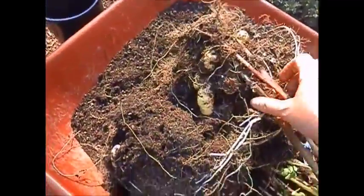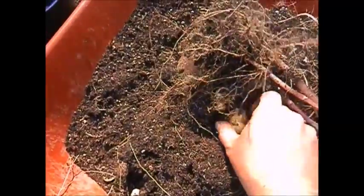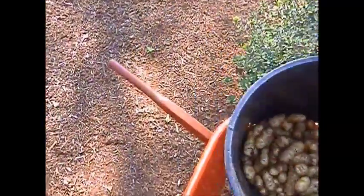It's kind of easier if you pull these stalks up because a lot of the potatoes are just connected to it — that's what they grow off of. It's a lot of fun. I really enjoy doing potatoes.